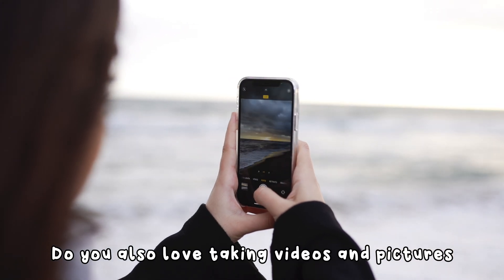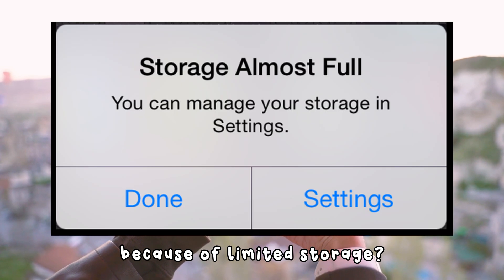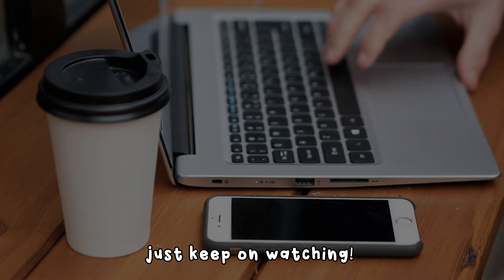Do you also love taking videos and pictures but you just can't because of limited storage? Hi guys, it's Hopi here once again with another product recommendation. If you want to know what it is, then just keep on watching.